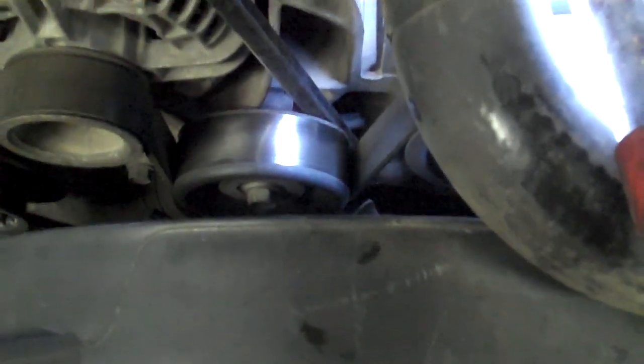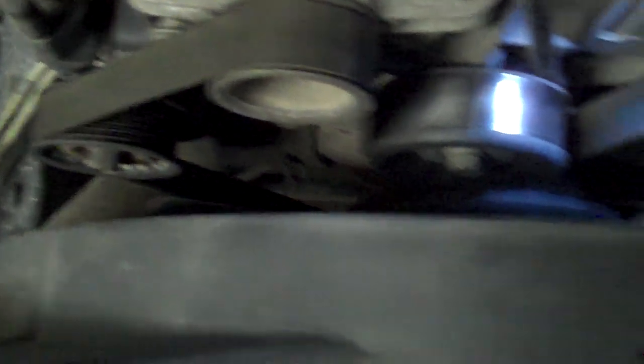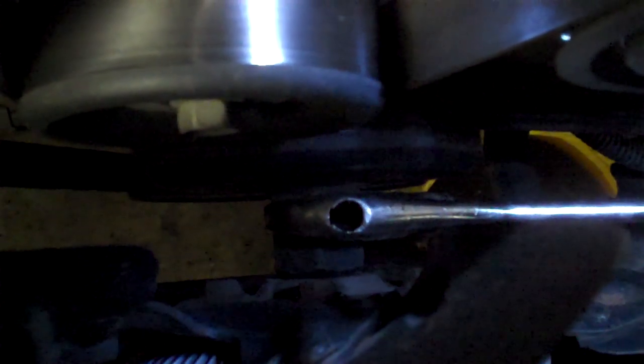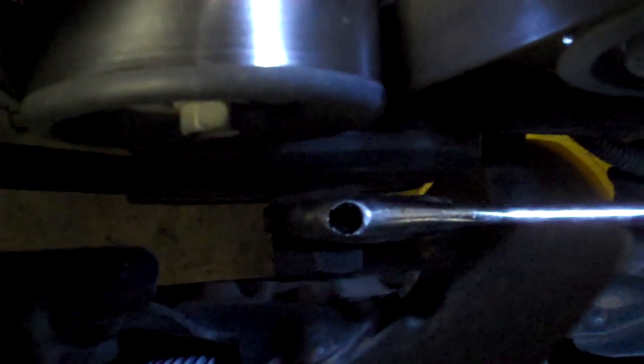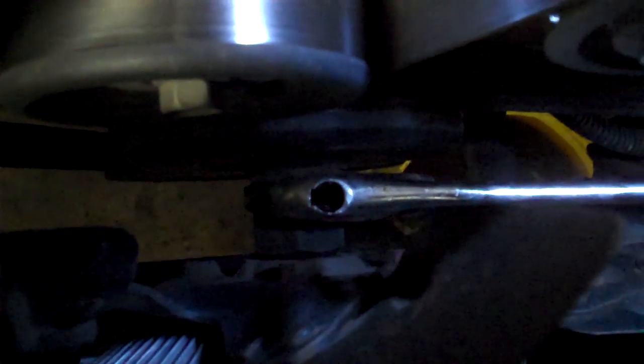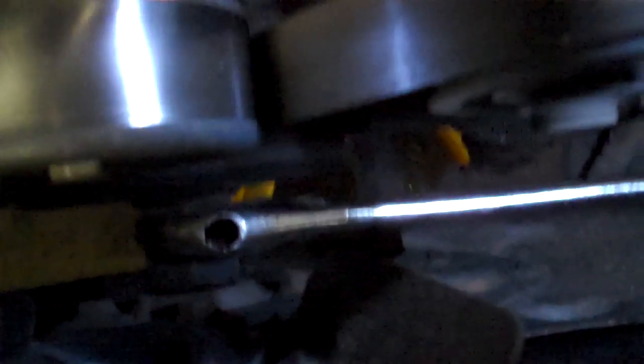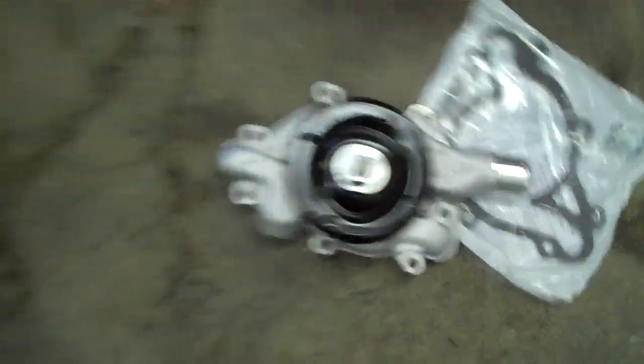After you've drained the coolant, the next thing I like to do with the belt still on — so I get added resistance — is remove the fan clutch and the fan from the pulley on the water pump. What I'll do with a lot of them is take a hammer and chisel, put it on the edge of the nut and hit it. It works like an impact gun — the impact from hitting the chisel on the left side of that nut breaks it free. With this one, I'll take a pry bar. Now, this can damage a pulley and make it off-center, but with this one it comes with a new one, so I'm not too worried about that.